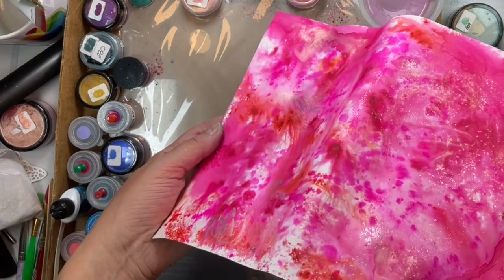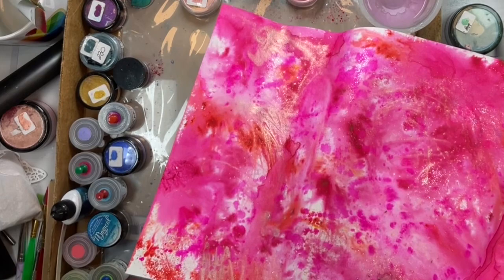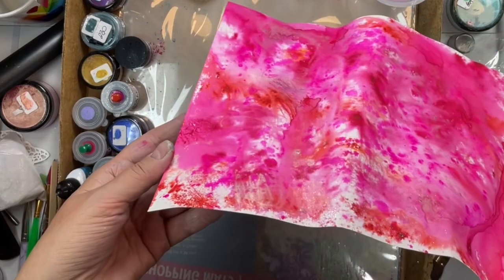Think of all the things you could die-cut out of this pink sheet — whether it's balloons or hearts. We're going to do flamingos, but there are so many different things you can use this for, whether you want to cut strips or use it for a background.